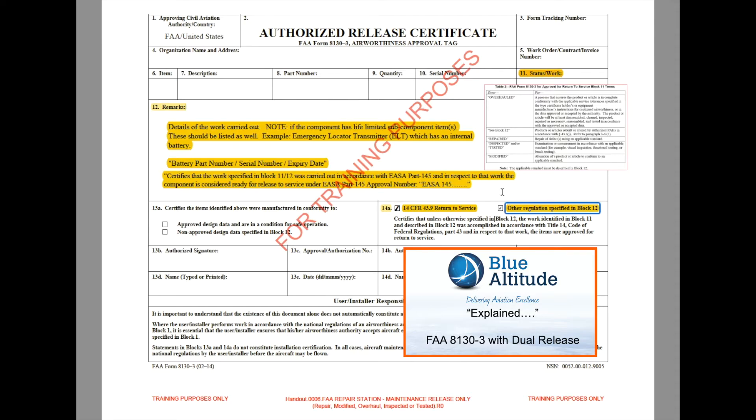So there are three markers to confirm a dual release: first, the EASA Part 145 certification statement in the remarks column of Block 12; second, the 14 CFR 43.9 checkbox in Block 14a being ticked; and third, the 'other regulations specified in Block 12' checkbox also being checked. If, for example, the statement is in Block 12 and the 14 CFR box is checked but the 'other regulations' checkbox is unchecked, then that part is a single release only.